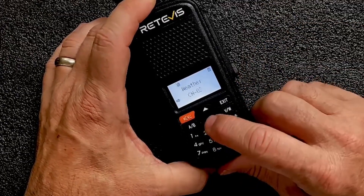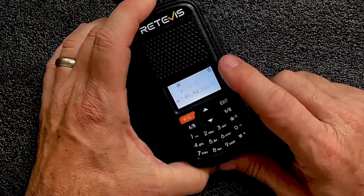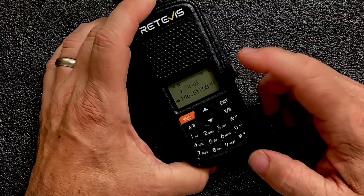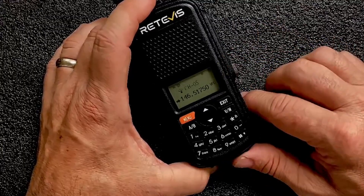Now you can change the channel to any channel you wish. When you're done, just press the menu button again — it'll turn the tone back on and now it's listening for a weather alert. I haven't been able to test the weather alert feature just because there hasn't been any severe weather in my area since I got this radio.